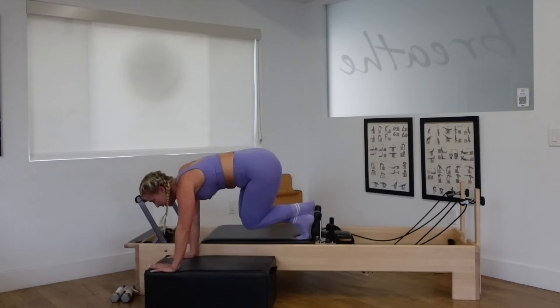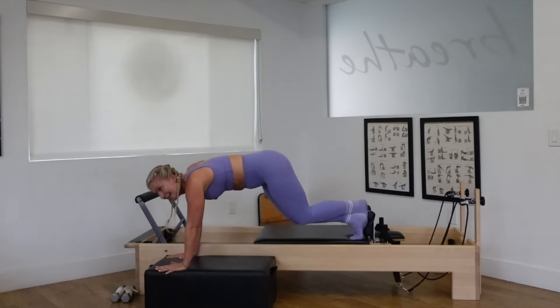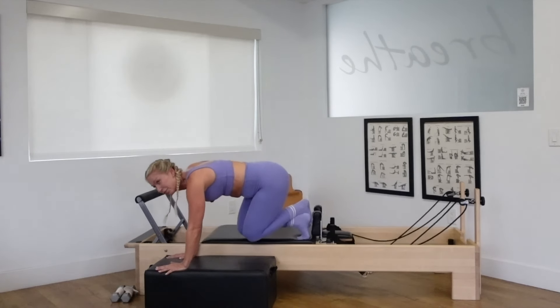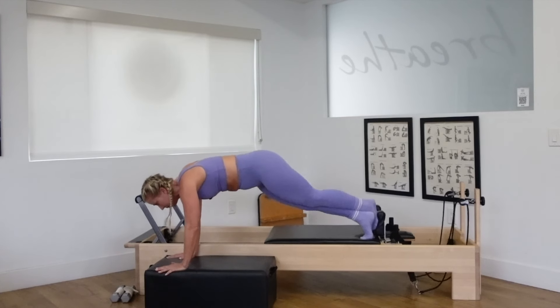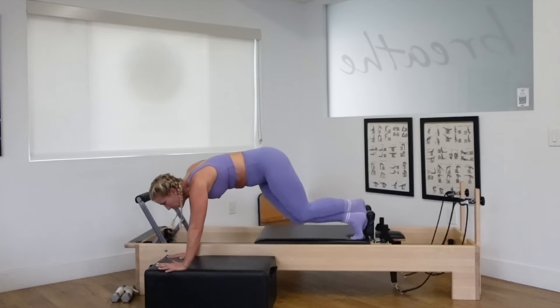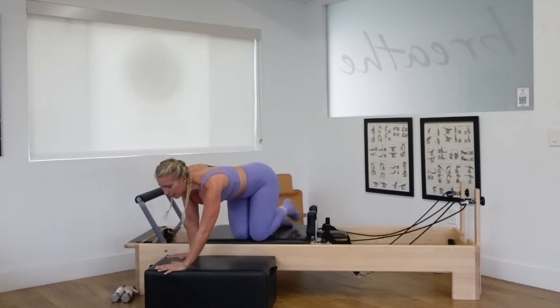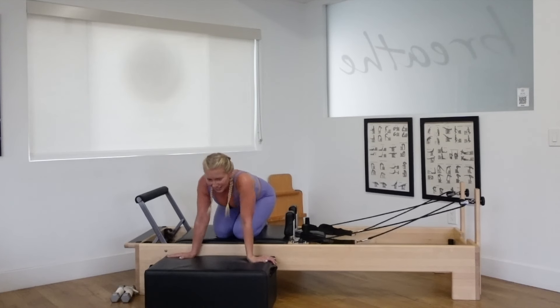Drop it down. Bend the knees in. Push the legs out. Inhale, bend. Exhale, lengthen, breathe. One more and rest. It's getting me too today.